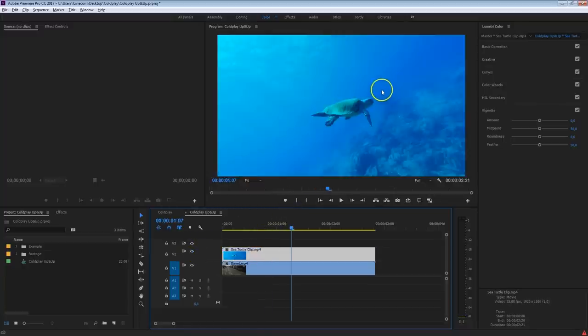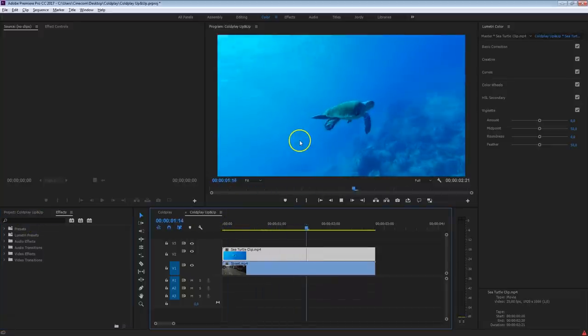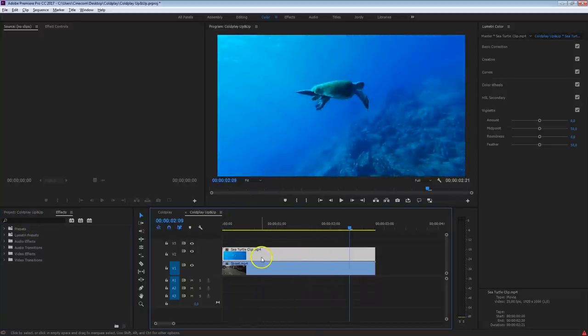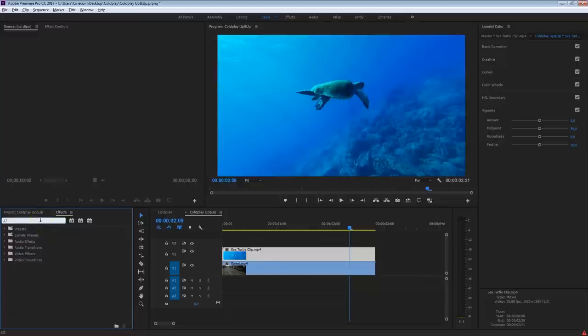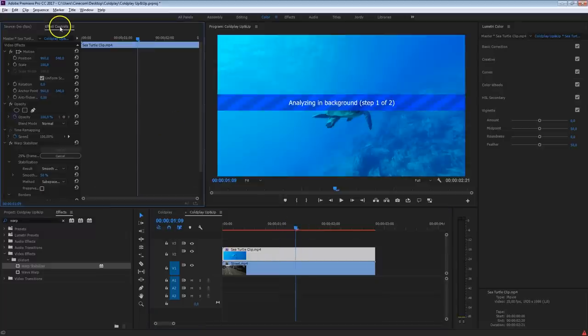The next thing is to cut out this turtle, and this is definitely not easy. We can't just key it out because selecting a blue color will also remove the turtle. We're going to use a different keying technique, but before that we'll add a warp stabilizer to this shot, because there's a bit too much movement that will be hard to match. So search for the warp stabilizer, drag that onto the clip, and it will start analyzing the background. Wait a couple of minutes until it's completed.